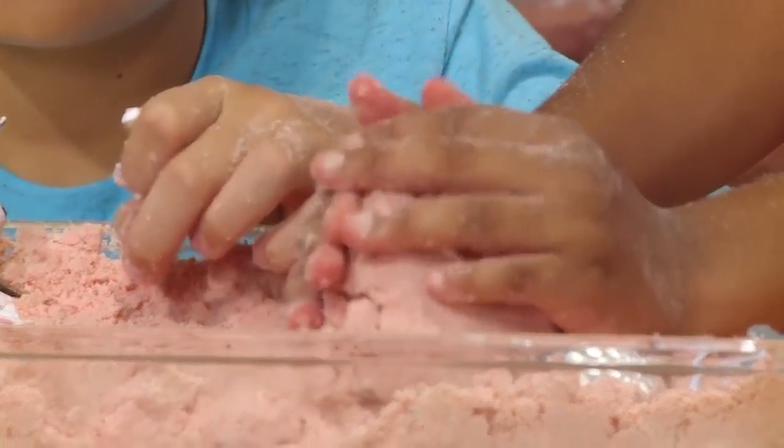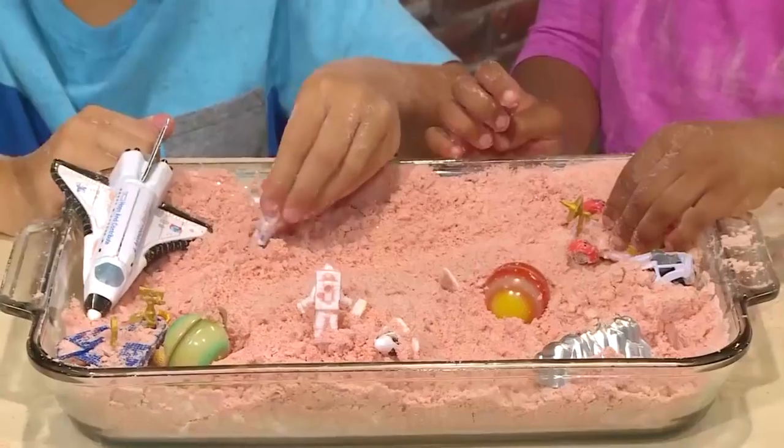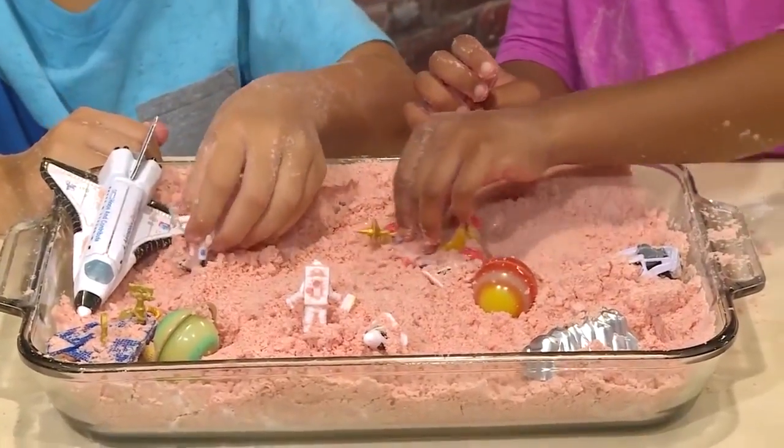It's really cool because you can mold it into any shape you want. Or just play with it. It feels so mushy — coming through the red sand!